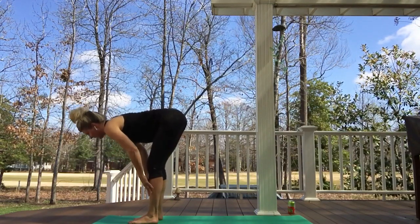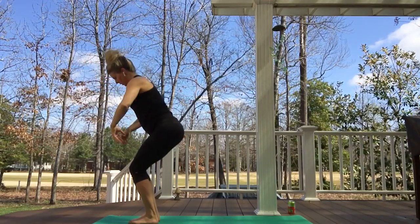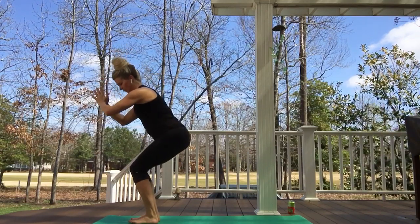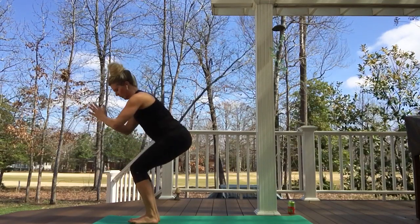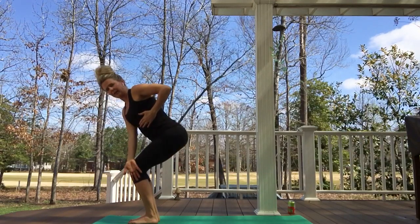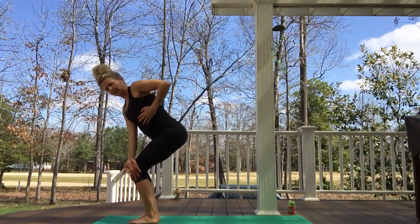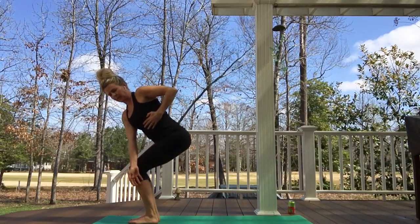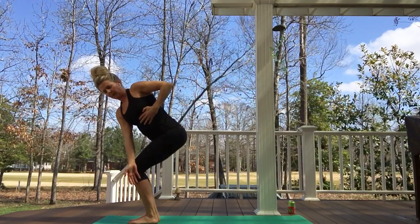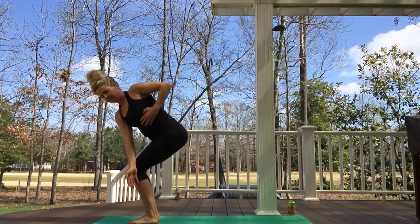Inhaling halfway up, exhaling forward fold, inhaling reversing, exhaling into our chair. We'll move into our twisting chair — a good way to release all that energy accumulating in the spine right now, but we don't want to do it forcefully. Knees together — you can use a block between the thighs. Sinking as low as we can, right hand across the left thigh, left hand to the left heart, left lung — palm there. Inhale, breathing into the hand, feeling the left lung expand. Exhaling, releasing into the twist, keeping the right hip drawing back. One more time, big breath inhaling and exhaling.